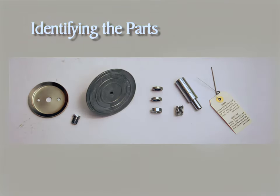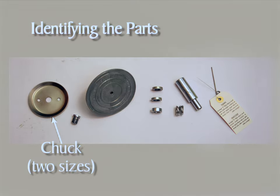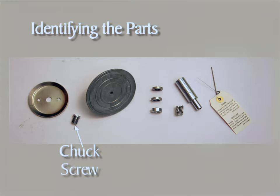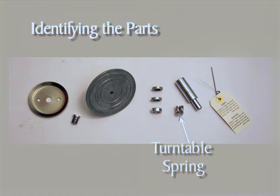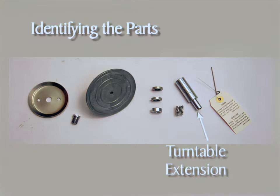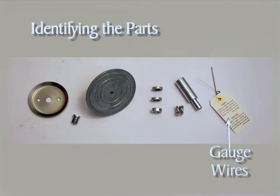Although only one is shown, there are two sizes of chuck that come with the sealer — one for one-pound cans and the other for half-pound cans. Then there's the chuck screw, the turntable, the turntable spacers, the turntable spring, the turntable extension, and the two gauge wires.